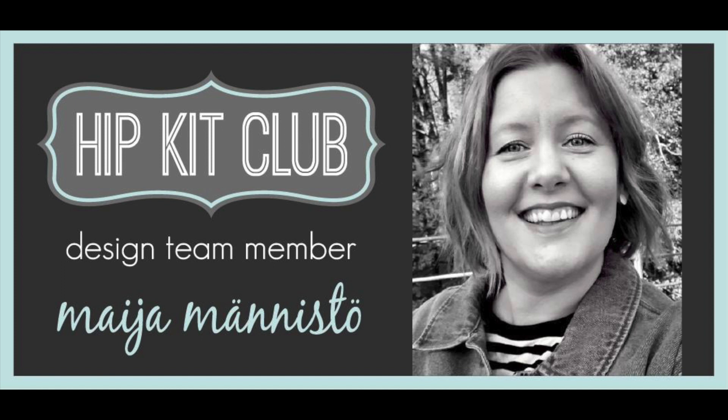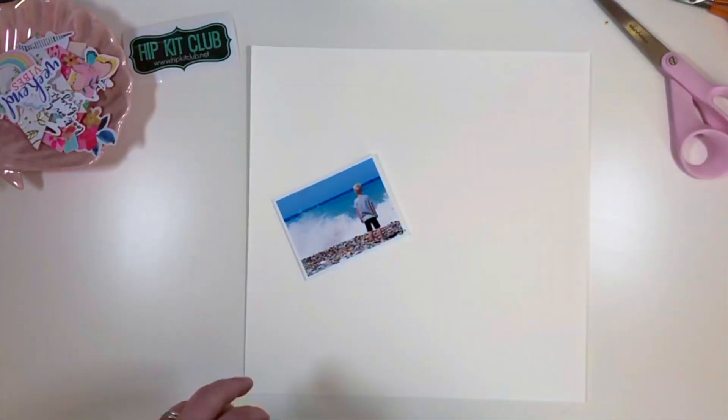Hello everyone, Maja here. Welcome to my latest video for the Hip Kit Club.